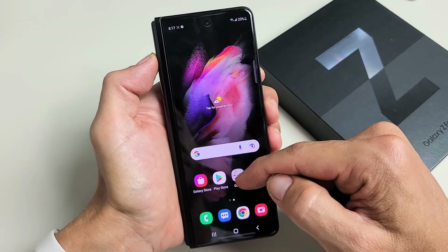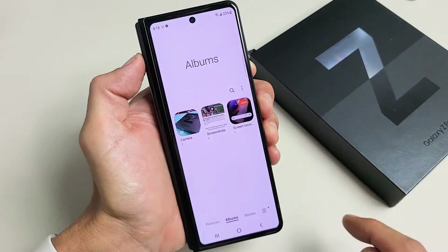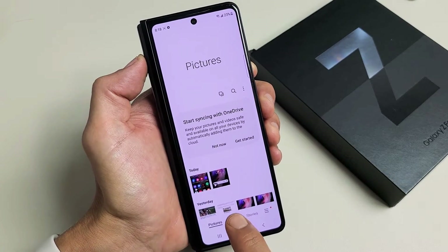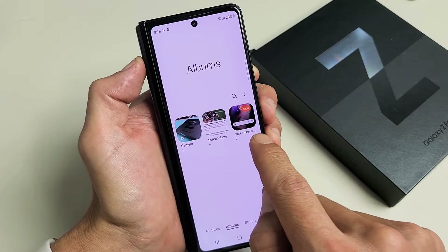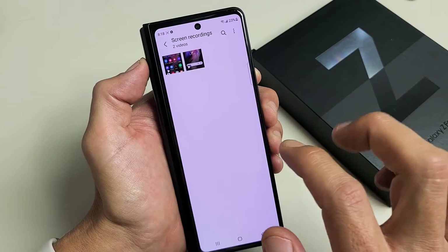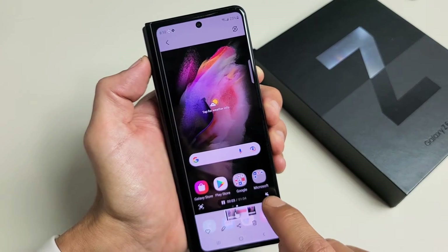Every time you stop a screen recording, it's automatically going to get saved into your Photos Gallery. So we're going to go to the gallery right here, tap on that, make sure you have Albums tapped, and now you should have a new folder called Screen Recording. Let me go ahead and open that up — that last video I just made is right here. Let me go ahead and play this.